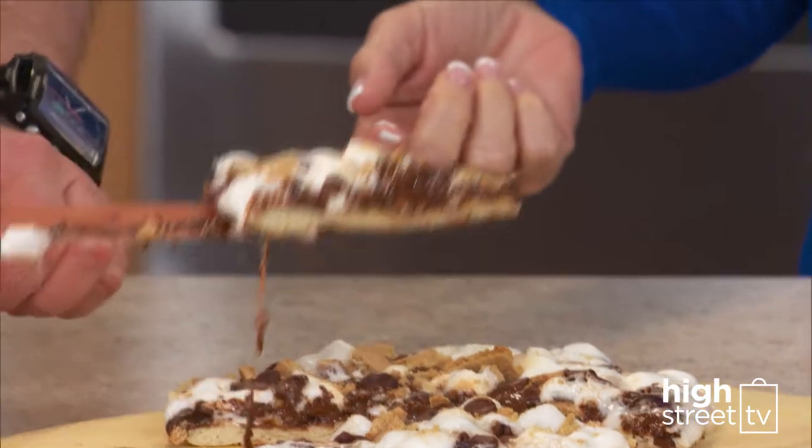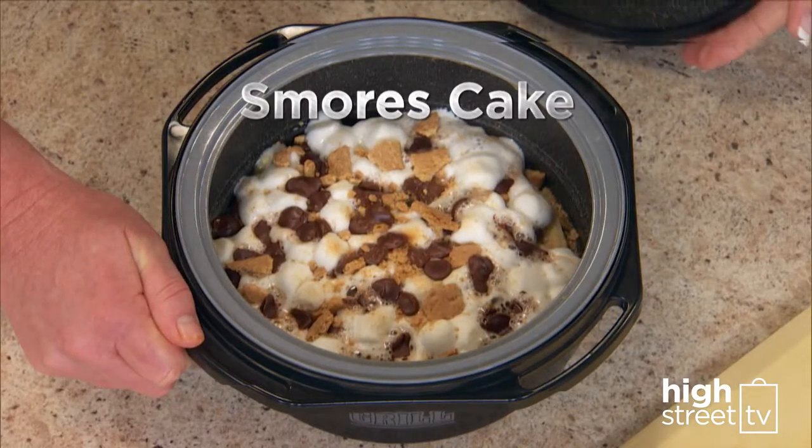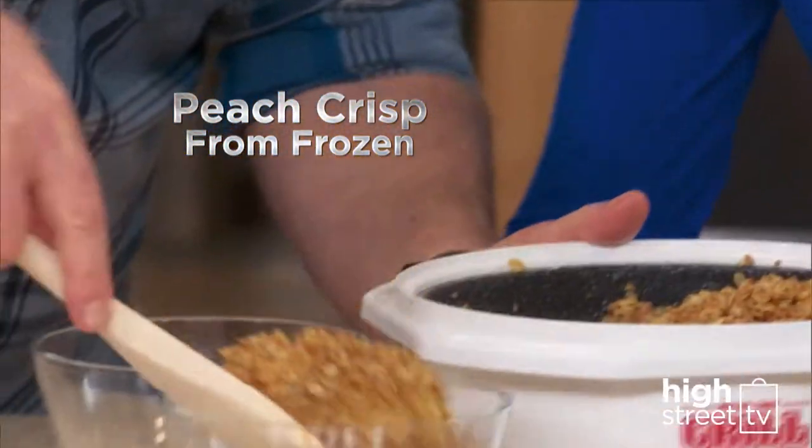And who doesn't like desserts like Eric's sweet and decadent s'mores cake? Or how about a peach crisp made from frozen in minutes?